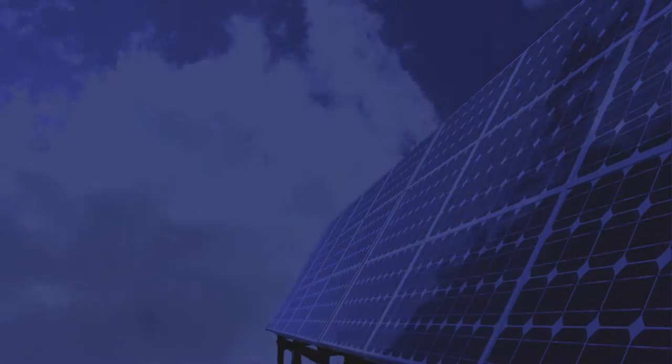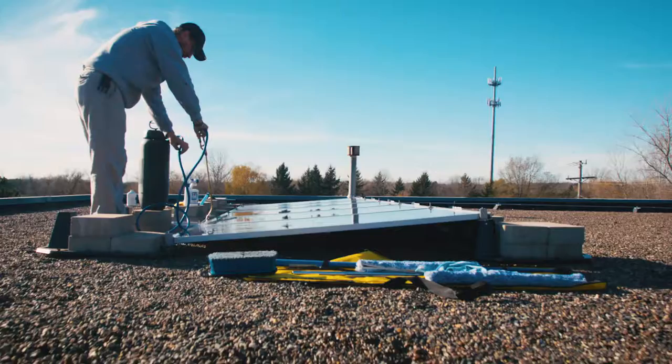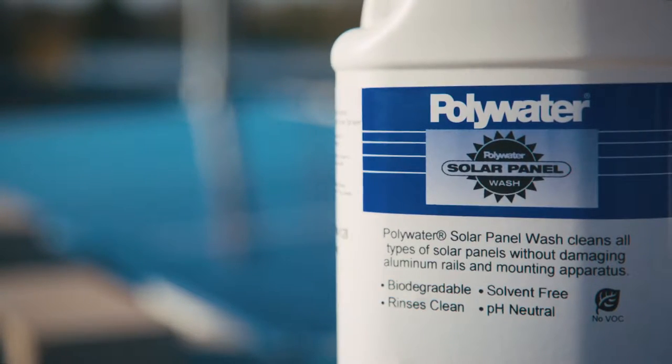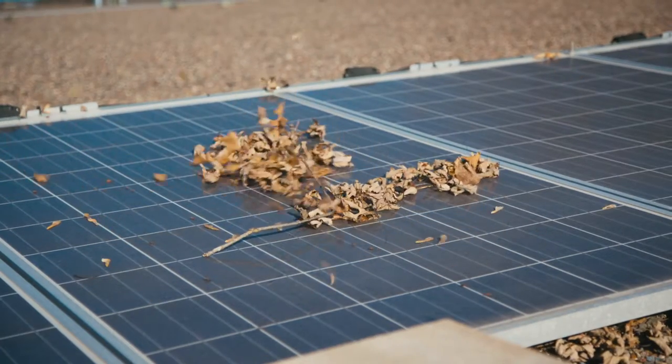You can't control the night or heavy cloud cover, but you can do something just as important. Ensure that your solar panels are cleaned properly and free of debris by using American Polywater's Solar Panel Wash. Contaminants reduce solar output over time and can actually damage your panel's glass.